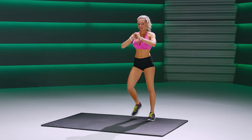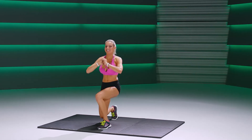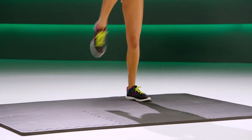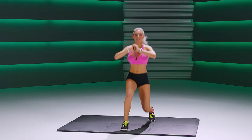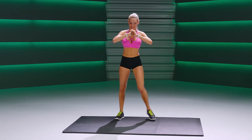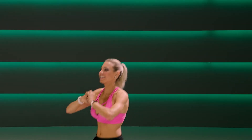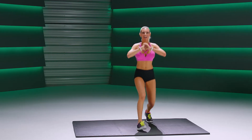And lift, keep going. Almost there, for a count of five. Three more here, four. One more.